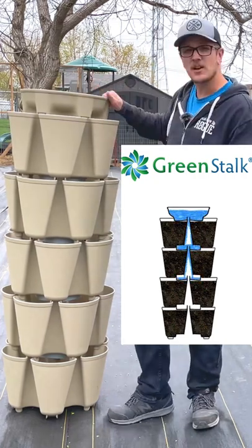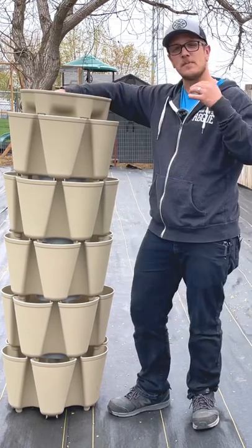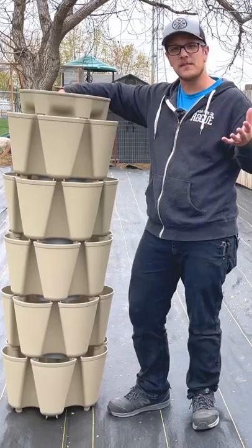So what you do is you fill up this top part with water. On the inside of this little water bucket here, you've got lines. That depends on how many tiers you have. So if you've got a five-tier one like I do right here, you fill it up to the very top line. And as you fill it up, it goes down into different watering discs.